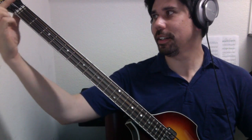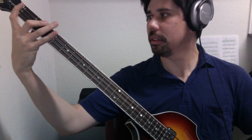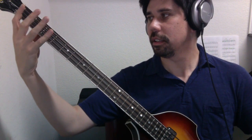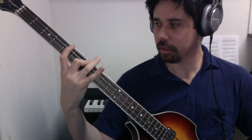To play E in first position, think of it almost as if your index finger is pressing where the nut is. If you do it that way, then it really conforms to a shape that you can move all over the neck. So that is E major.